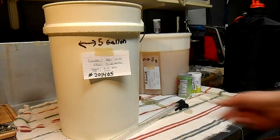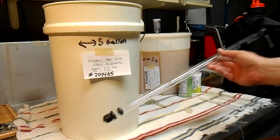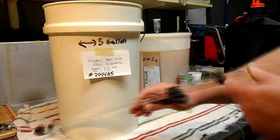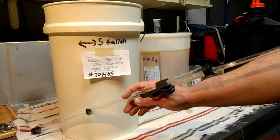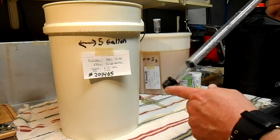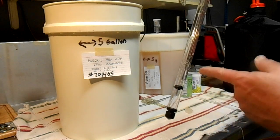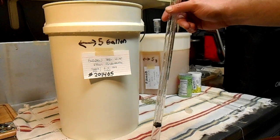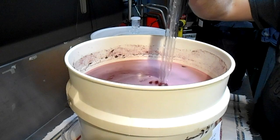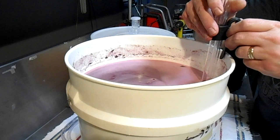This is called an auto siphon. It's basically a big long tube with a clip on it, and it has this plunger. You hook your hose onto here, and when you give it a pump it automatically starts the siphon. There's also a cap at the end to keep sediment out and keep this off the bottom. I've already sterilized this in my Campden solution. Let's go ahead and put it in the bucket — just slowly lower it down. I don't want to disturb that sediment. Take it to the bottom and then put this clip on there.